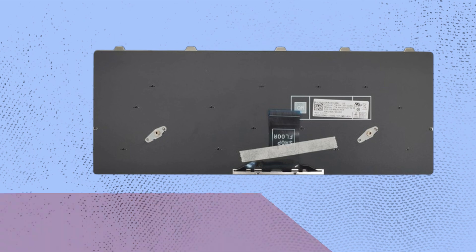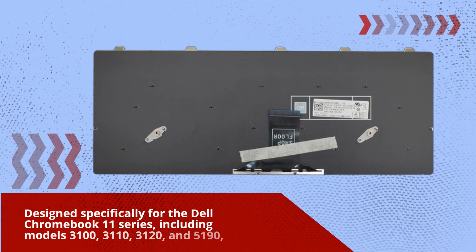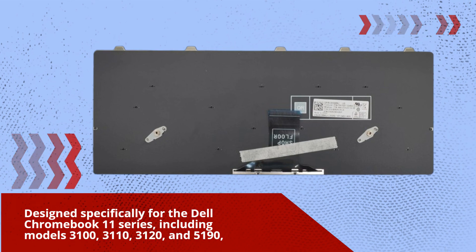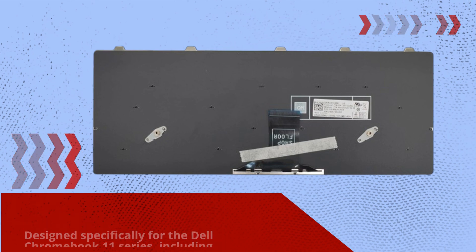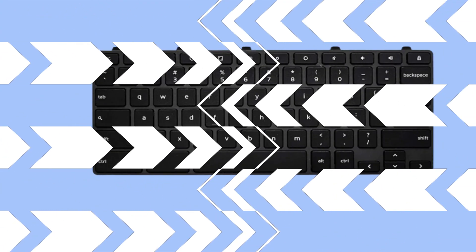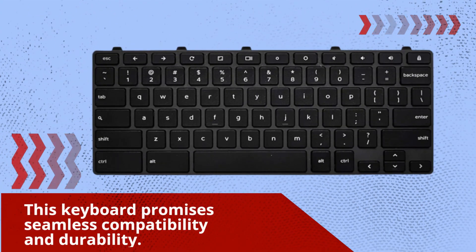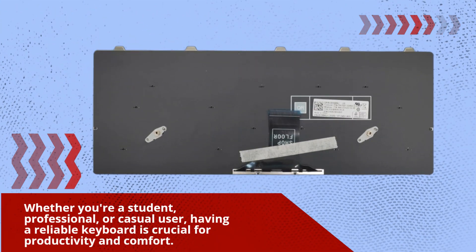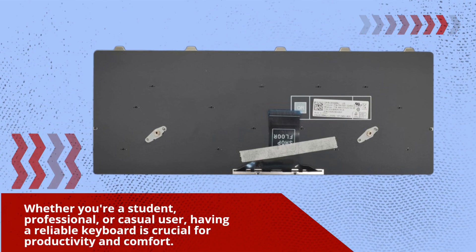Designed specifically for the Dell Chromebook 11 series, including models 3100, 3110, 3120, and 5190, this keyboard promises seamless compatibility and durability. Whether you're a student, professional, or casual user, having a reliable keyboard is crucial for productivity and comfort.